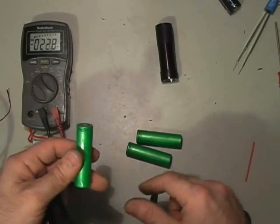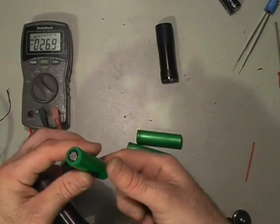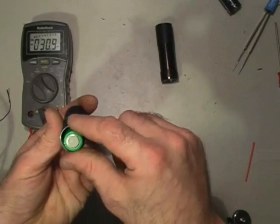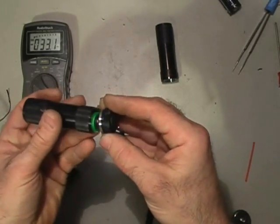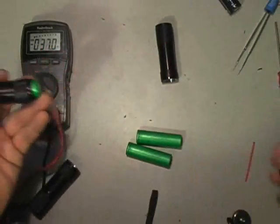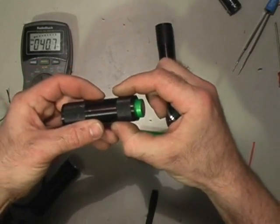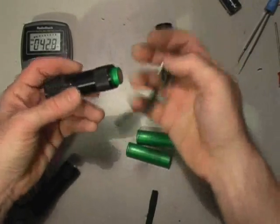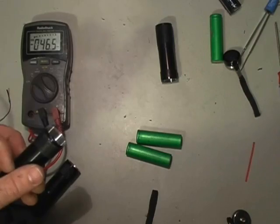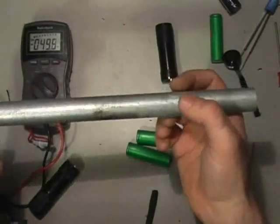If you use rechargeables because you're trying to be green, that's even better, though there's less voltage and less capacity involved. Not only is this rechargeable, but by the time we're done it's going to fit right down there and you won't have to hold it in place. I have just the thing to extend this so you can thread it together and have a flashlight for a zillion years.